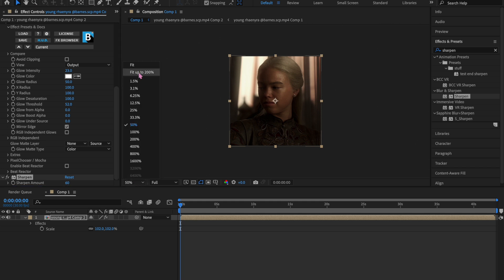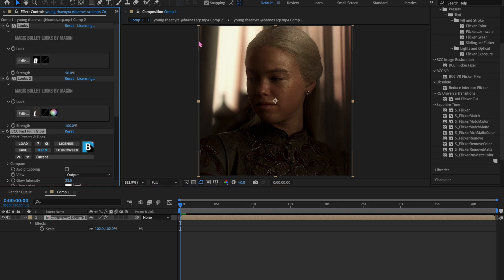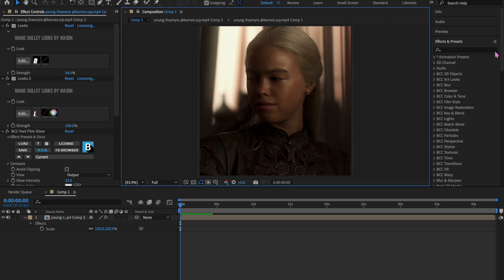Now we're going to add Sharpen — I like to set that to 60. This is what the coloring looks like. I think it looks really good, it's super pretty and fits this setting really well. I'll have this coloring on my Payhip — you can go ahead and buy it, or if you're not lazy you can make it yourself from following this tutorial.